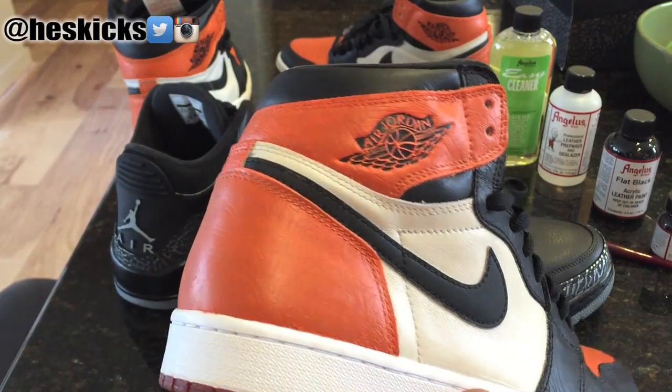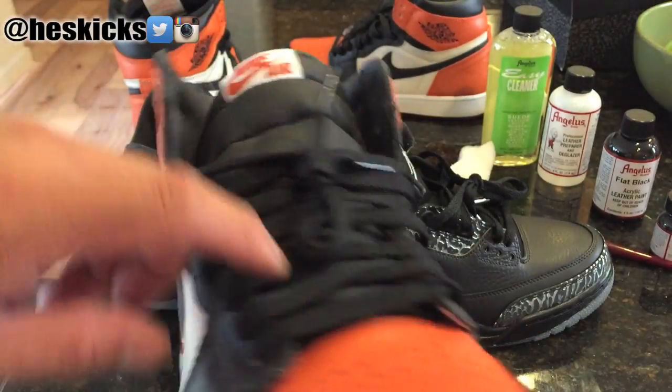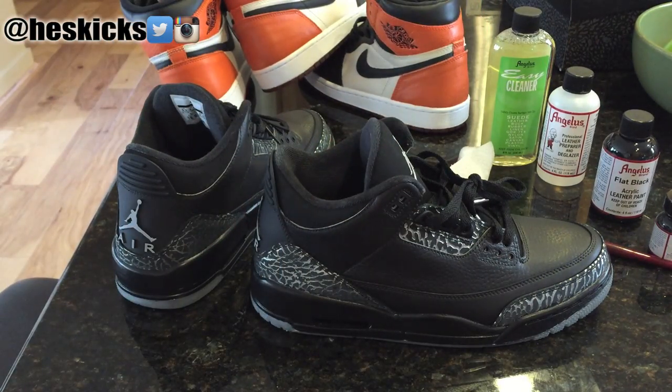And this one I did a little bit more color matching on. I filled out the black piping because that was something that I needed to do. So if you guys are interested in that video, check that out in the description as well.